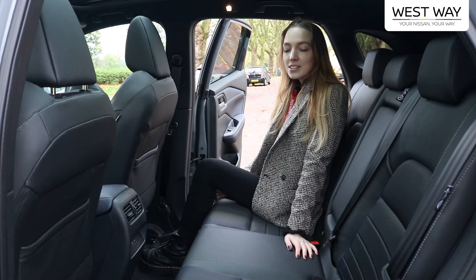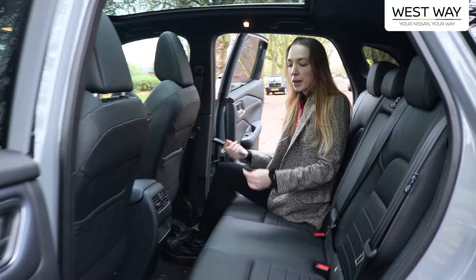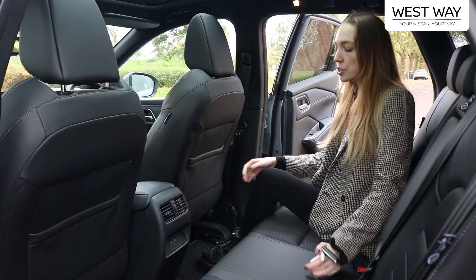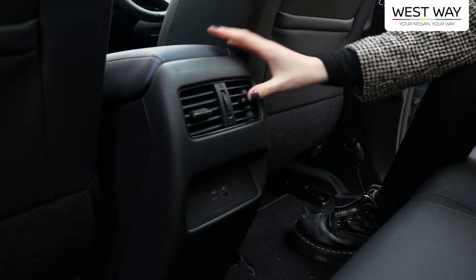In the back of the Qashqai there's plenty of room for passengers, with plenty of foot space, especially in the middle, and pockets in the back of the seats for storage. In the center console area there's aircon and two charging ports.